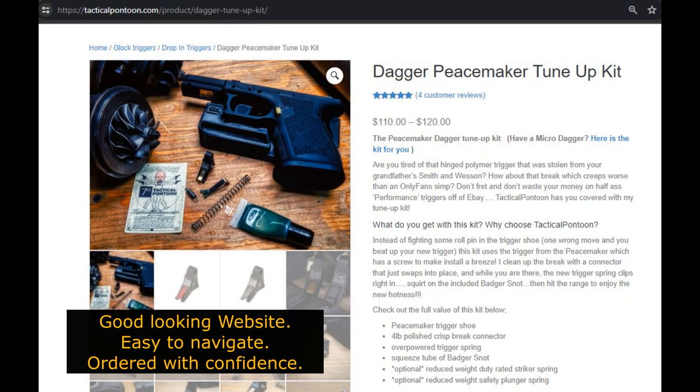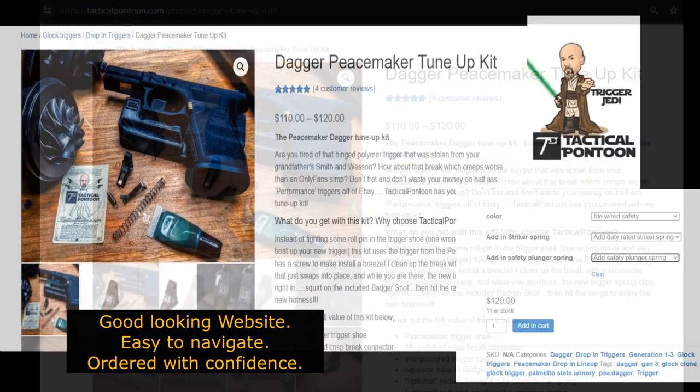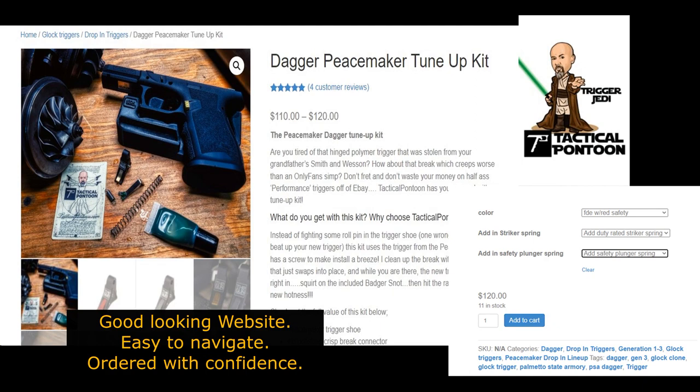First, the shopping experience. He runs his website pretty well — it's very clean. You'd know exactly what you're ordering and I really like that. Here are some screenshots.